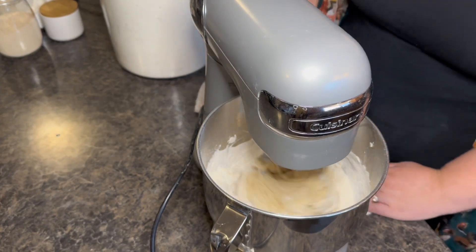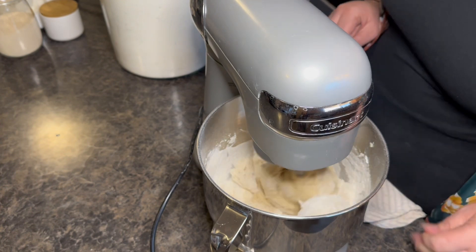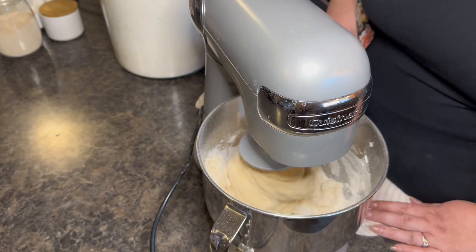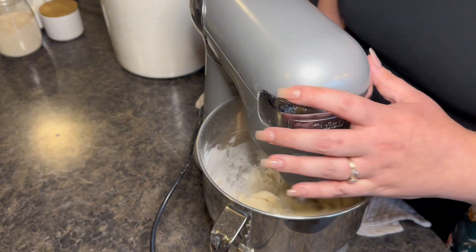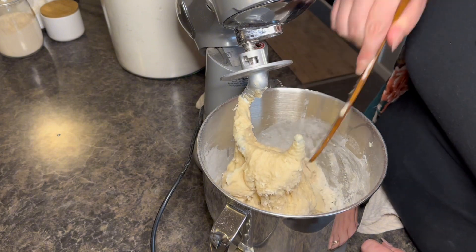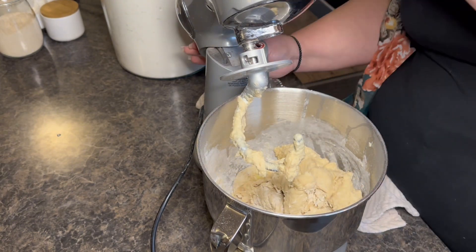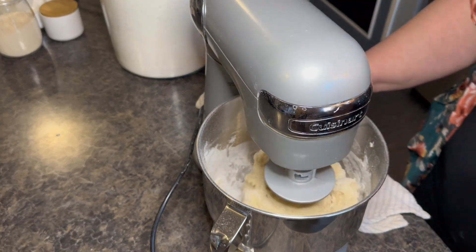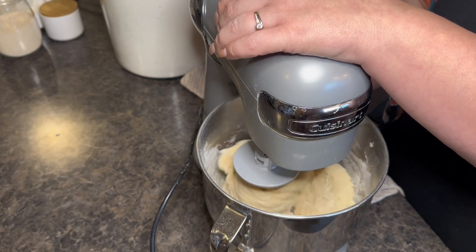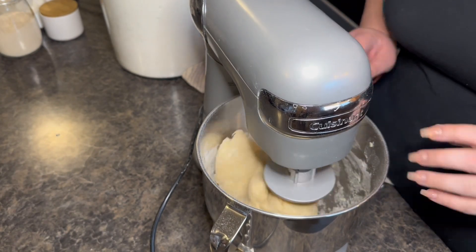We want it to be like a really nice bread texture — just like normal bread — so we can shape it into rolls. I'm going to let this mix for about two minutes. I want it to be completely combined first before I let it knead for the two minutes. There's some flour and stuff still on the bottom. So now I'm going to leave this to mix and incorporate completely, then I'll come back and show you what it looks like.